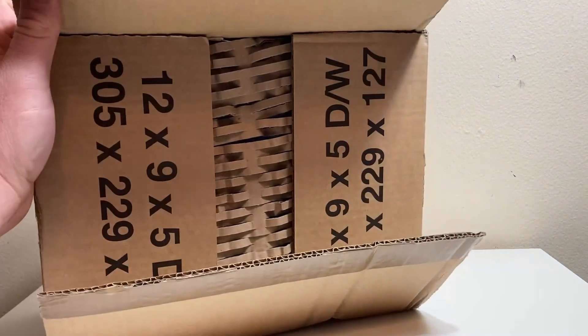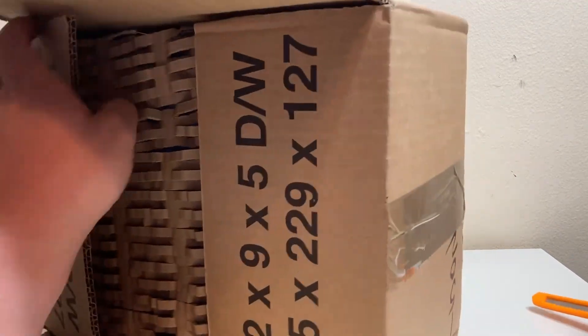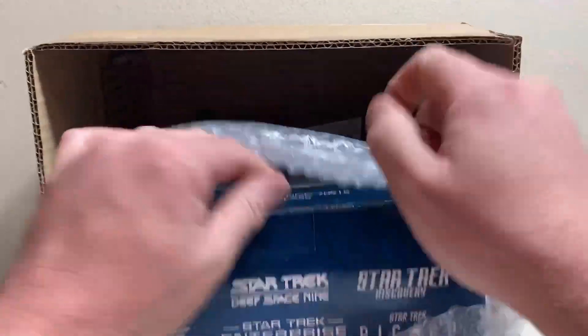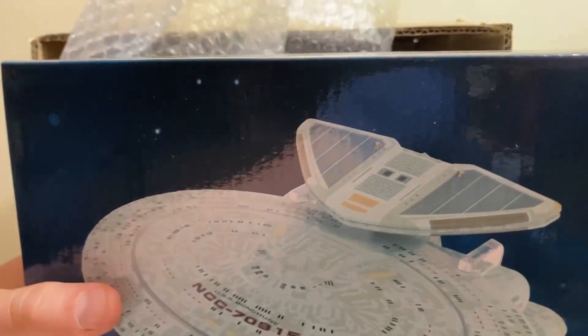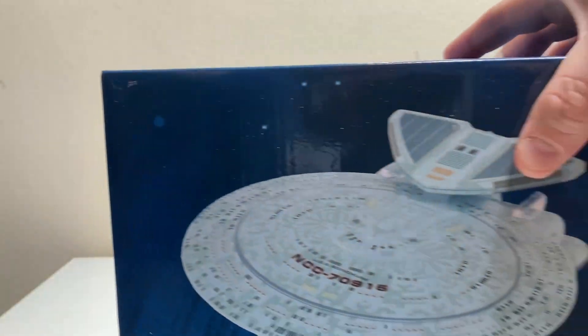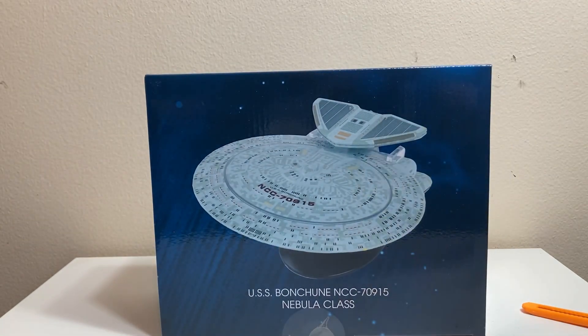Real Merch packaged this just as nicely as they always do — good on them for that. And here it is — yes, yes! There it is: the Nebula class XL, USS Bonsoon.